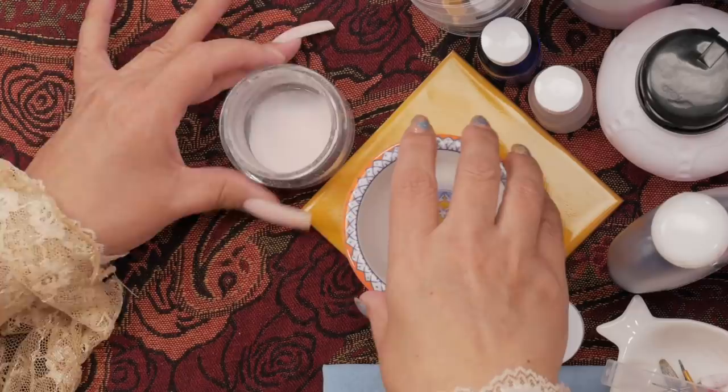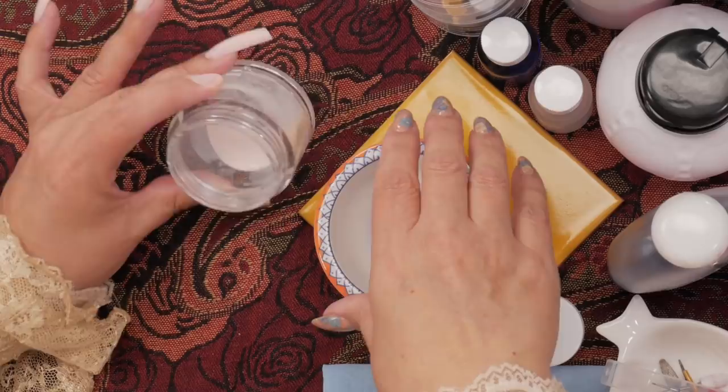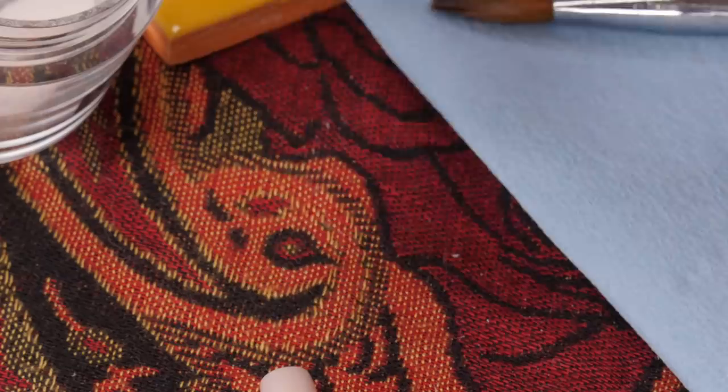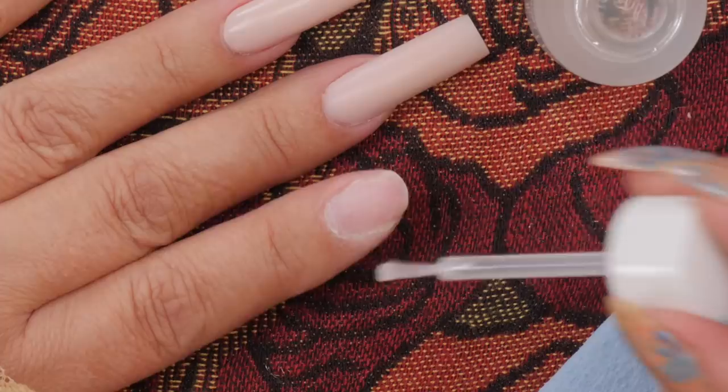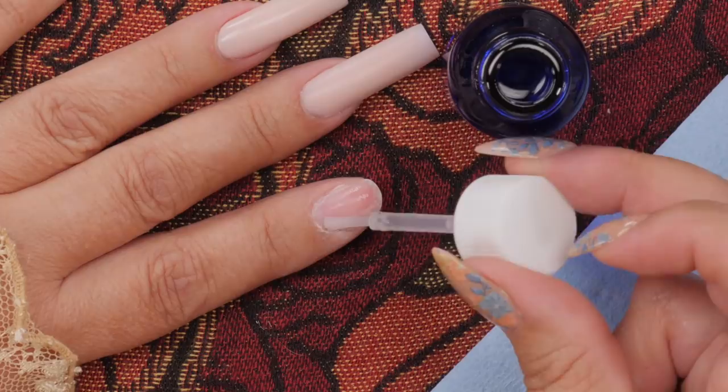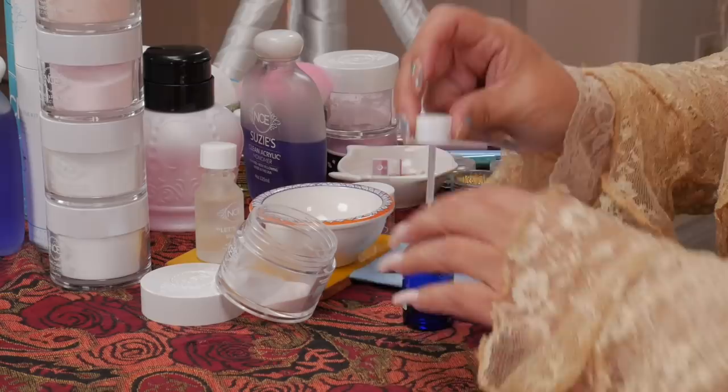I'm going to put the form on first. I've got the brush and my powder. I usually put them quite close together when I'm working just because I can really see them. I'm going to put the powder on an angle because when you take your monomer, you don't want it to hit the base of whatever you're working with. Every system starts with a prep and prime — mine is called Let's Prep. I'm just going to put this on my nail and then use my Let's Bond, which is applied after prep. You just want to put a nice amount to cover the nail but don't want to oversaturate.